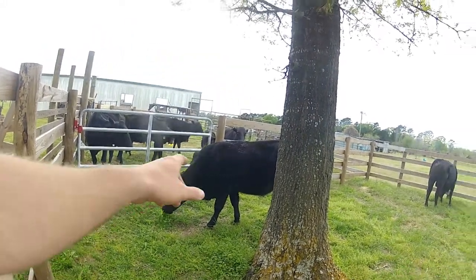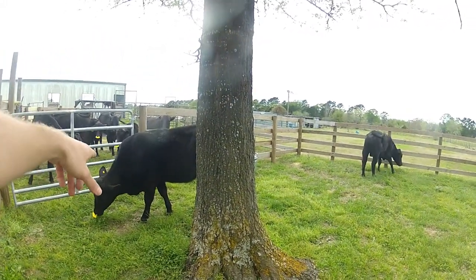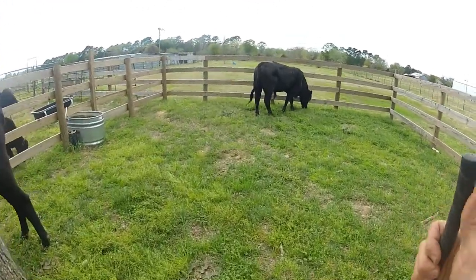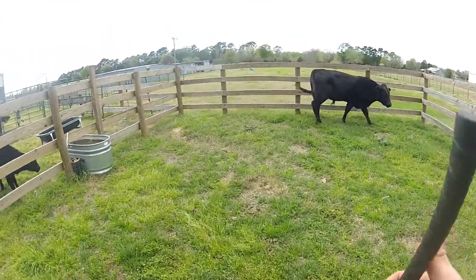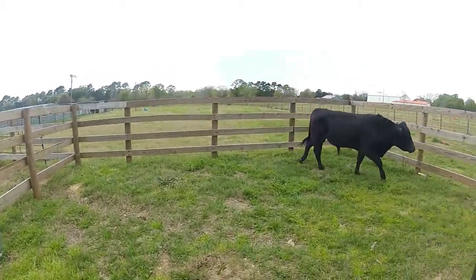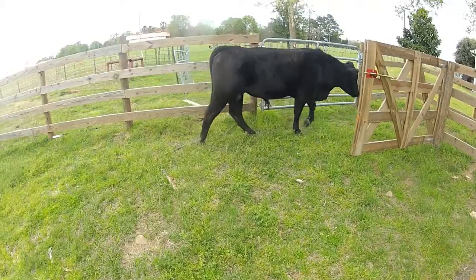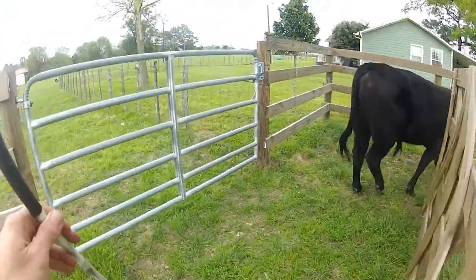I've stepped through and sorted our oldest steer and our bull. We'll put our bull in first. The squeeze chute's set up for him, so we'll start there. We want this to be as calm and relaxed as possible. We'll follow him.